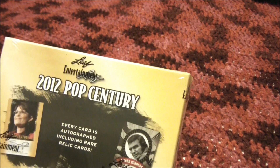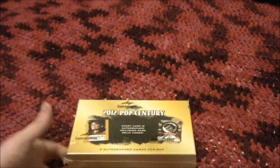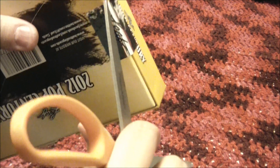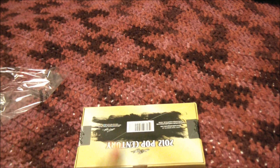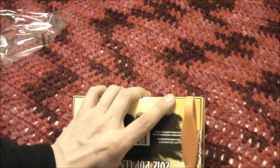There are going to be five hits in this box and they're all signed. Let's take a look, hopefully we'll get something good. This is what you're always hoping for — something solid. Let's see if I can angle this camera better. That's a gazillion times better for me.